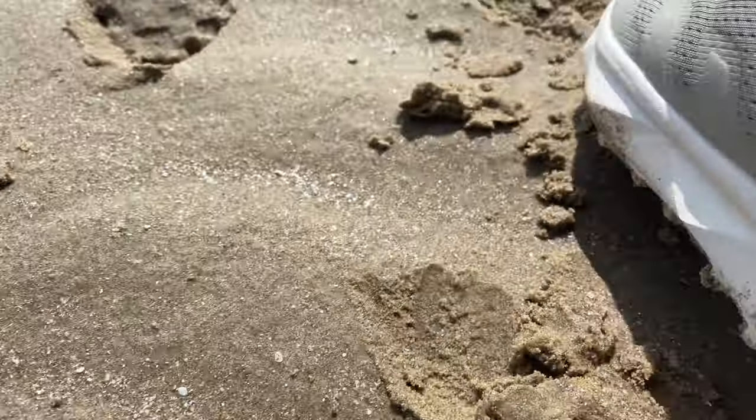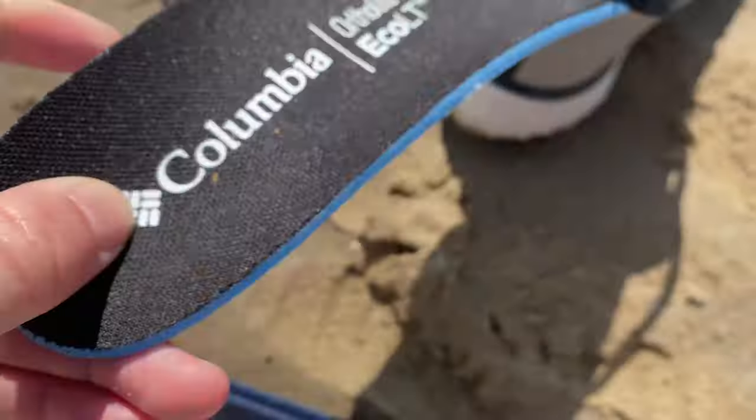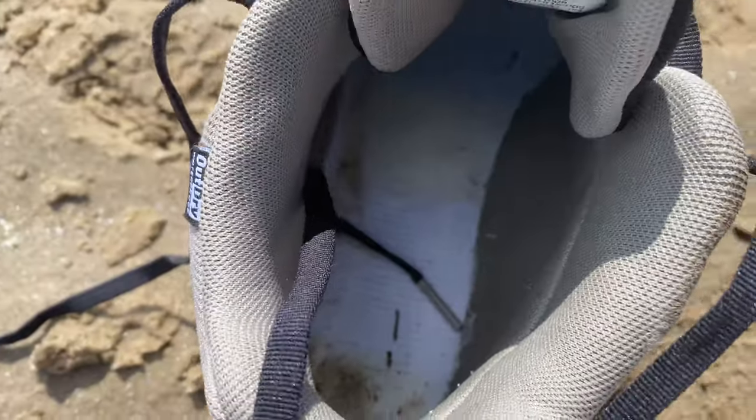If you have custom-made orthopaedic soles, you can fit these inside the shoe. You can take out the initial inner sole and slip your own one in, which is great news for everyone who struggles with arch support.